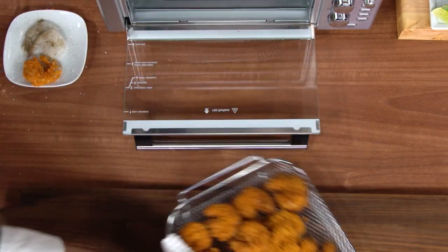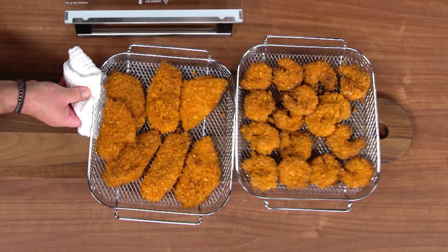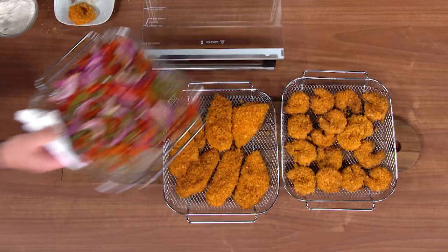We got the beautiful shrimp — look at those shrimp. We got our fish. Today we're using beautiful flounder fillets. And then we have our peppers and onions that we roasted. To me, that's not dinner. That's a party.